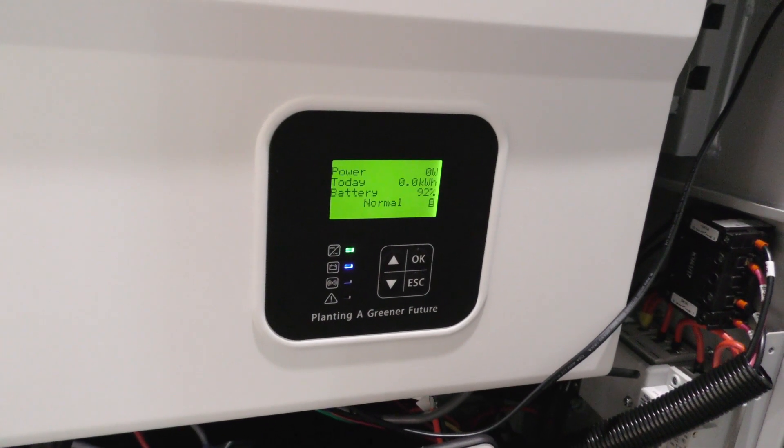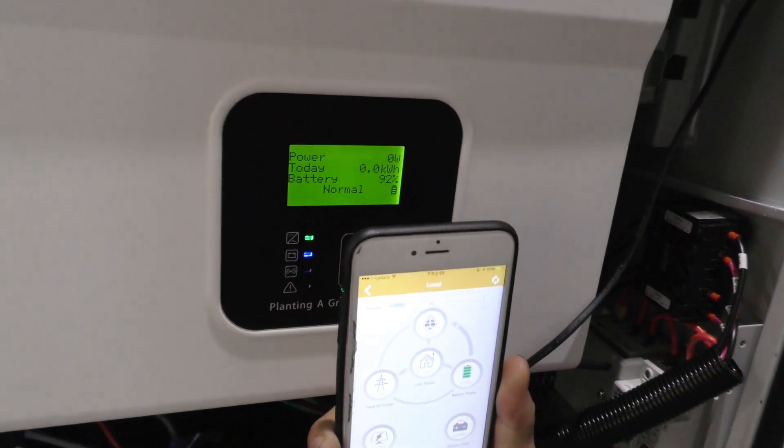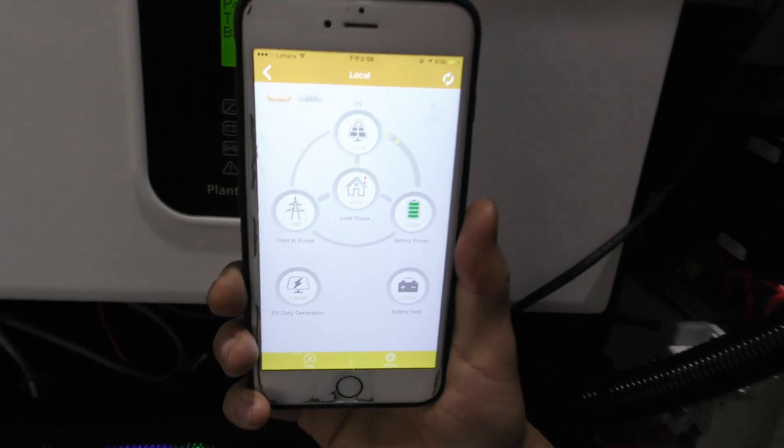This cable is coming from the grid side of the OPPO storage. If there is any demand, the inverter will be supplying power to the load as first priority. If the load is satisfied, the excess power will be charging the battery as second priority. And if the battery is fully charged, the power will be fed back to the grid as third priority. You can either see from the screen or use your phone connecting to the local Wi-Fi to check the operating status.